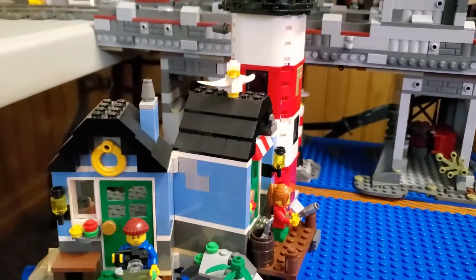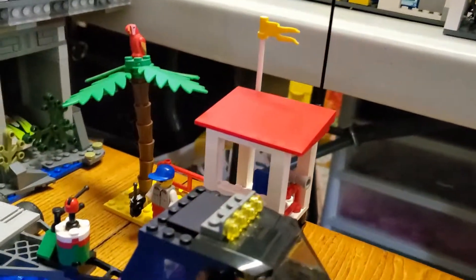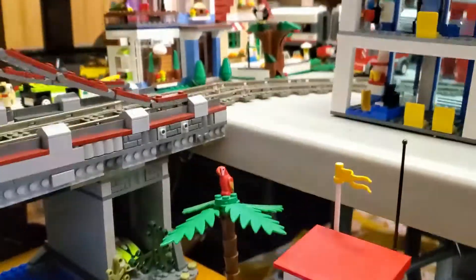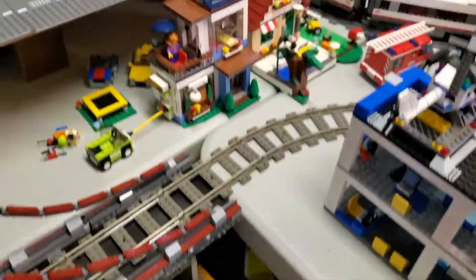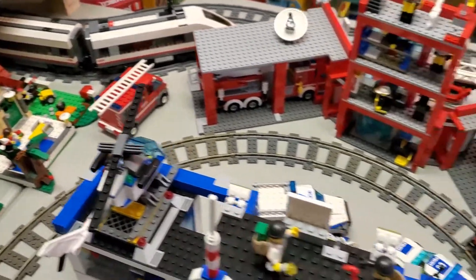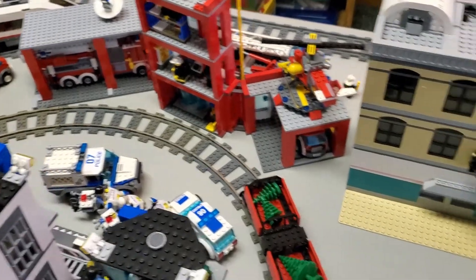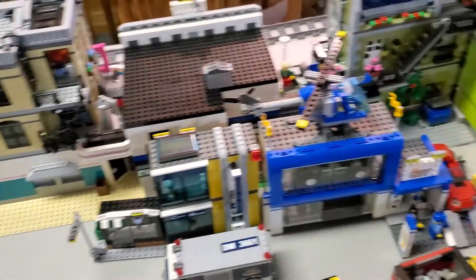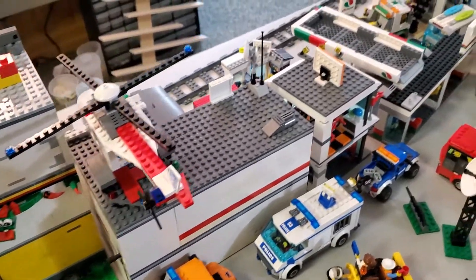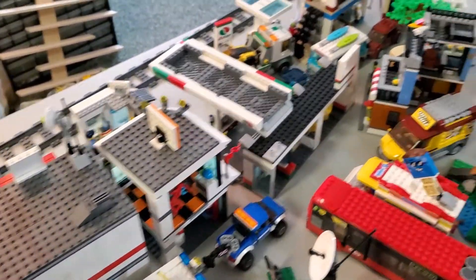I also have the lighthouse — I think that was a creator set — and an old beach rescue coast guard type set there. If we swing back up, we've got a couple more buildings: my fire station and police station. And then there's the backside of another row of fairly large buildings, including some modulars.